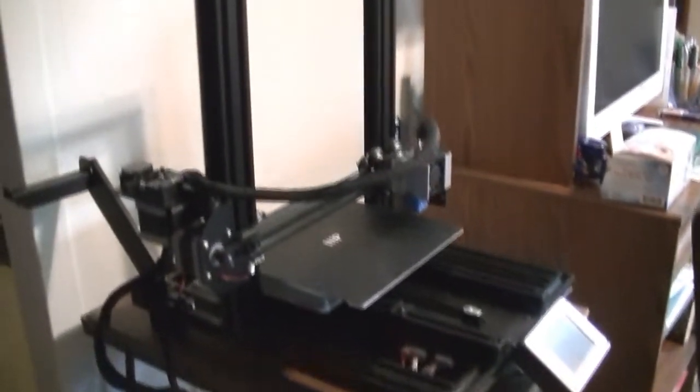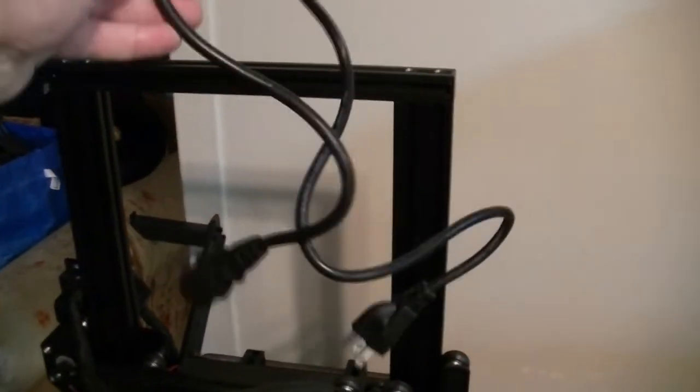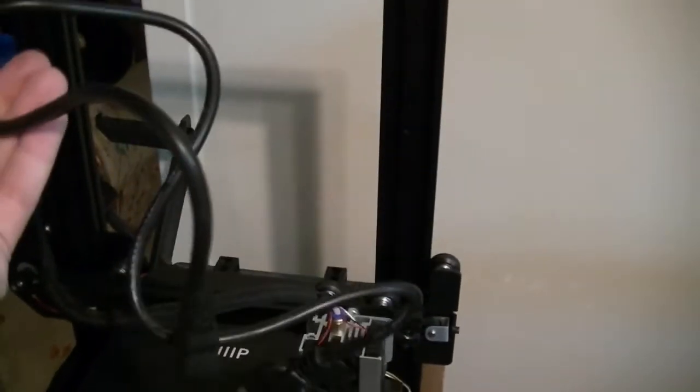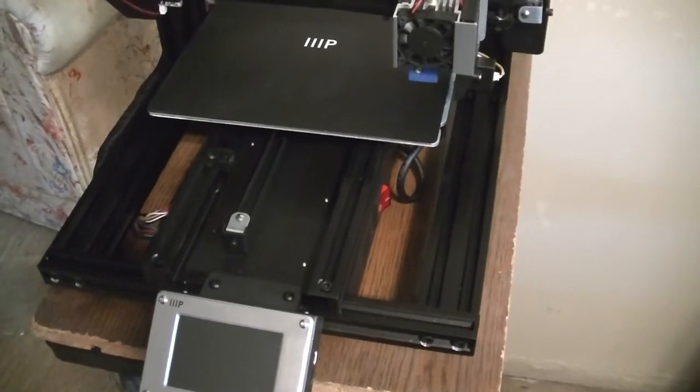Here she is fully assembled — she's a big girl. My original plan was to set her up in the same place where the old printer was, but as you can see by how much bigger a footprint it has, that's simply not going to be happening. I'm going to have to set that up in a different place. In addition, this is its power cord — this pitiful little wire is not even three feet long, so it has to be very close to an outlet. I don't know what they were thinking. Were they being charged by the inch of cable?